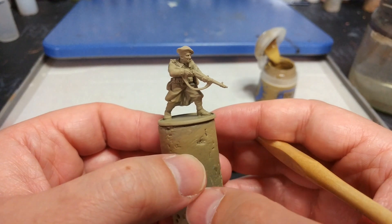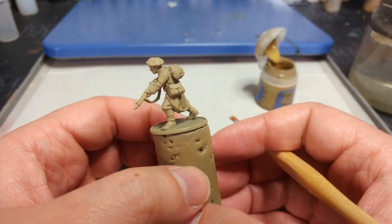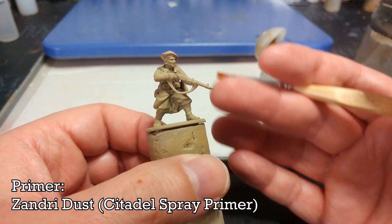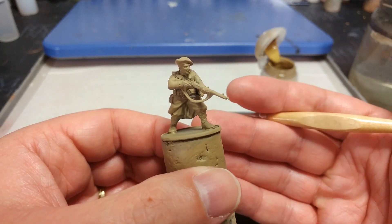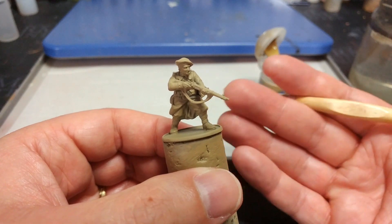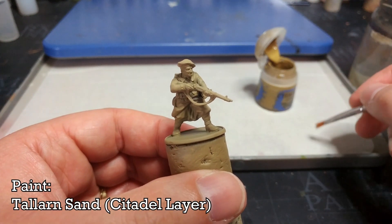Once you've assembled your miniature, the first thing to do is prime him. If you are using Citadel paints, there is really only one easy choice and that is Zandri Dust, which is what I've used here. I have seen some people get quite nice results by using Zandri Dust as the main color of the uniform as well, which saves a step, but to my eye it doesn't look quite right, so we're going to use Talan Sand for our base coat on the uniform instead.